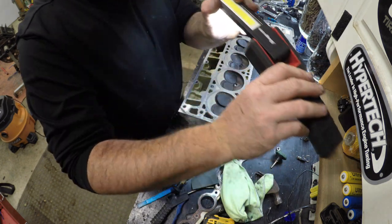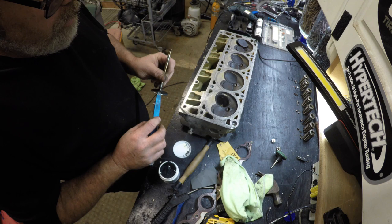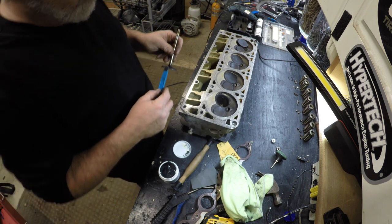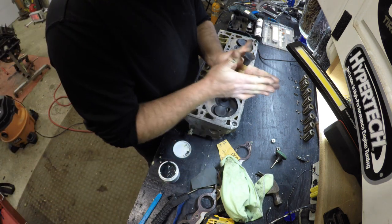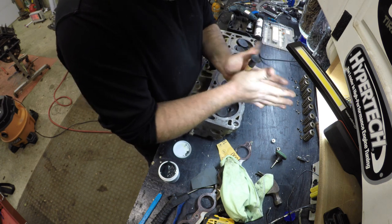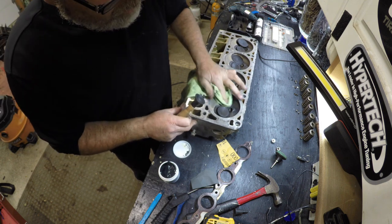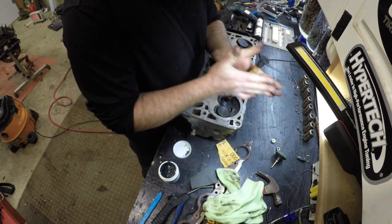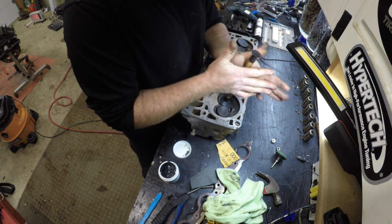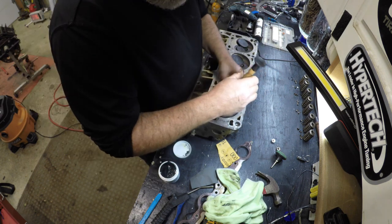Let's do another one. I'm blinded by the light here. My daughter wants to go to Burger King — yeah, I'll drive her in a second. That one's not sticking too good — I've got a dirty valve. Nothing like a dirty valve. We're going to get this one done and then I'm taking my daughter to Burger King.